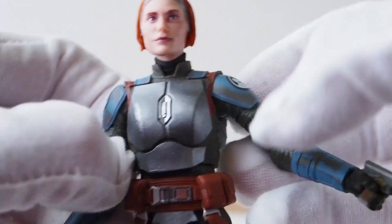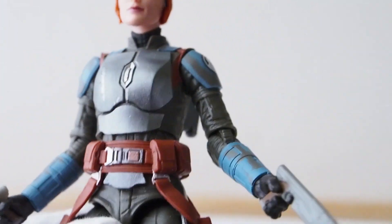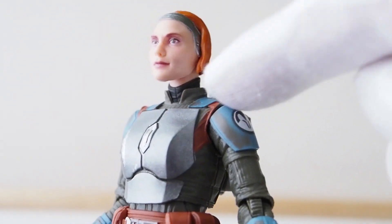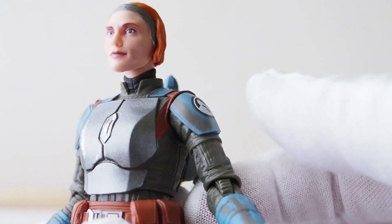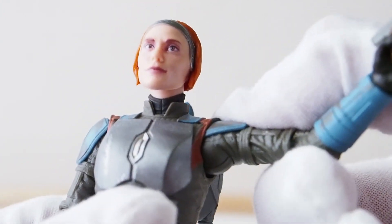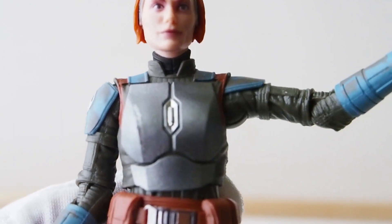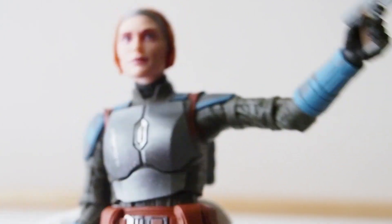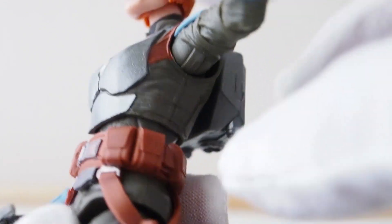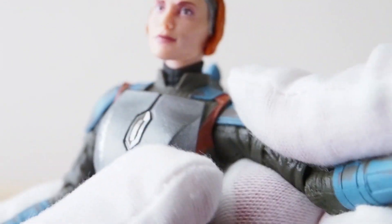One thing I do like is that the shoulder pad tucks inside the section here so it doesn't impede the articulation at all. You can see she can raise her arm all the way up and it still looks quite good because the shoulder pad is able to tuck inside there.